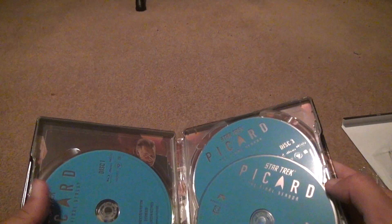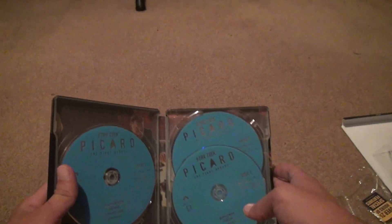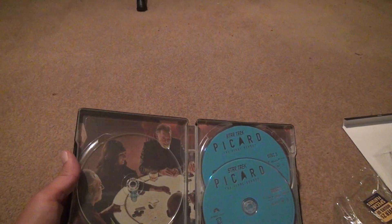Let's open it up. We know we're not going to get a digital copy because, God forbid, they would have given anyone a digital copy, especially with the newest shows. You got the blue Blu-ray discs — at least you can see this, you don't see this too often. You open this up and there's a picture in the background over there.